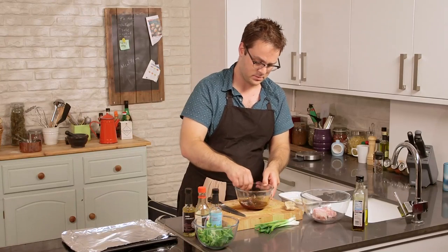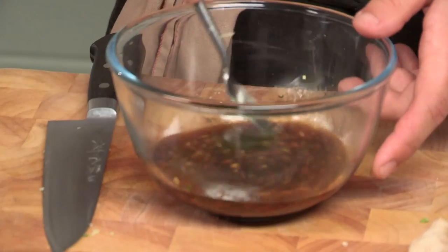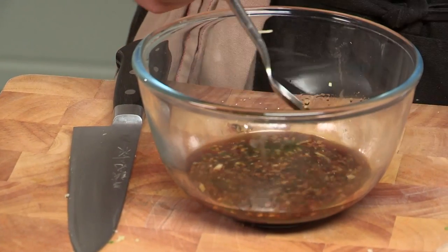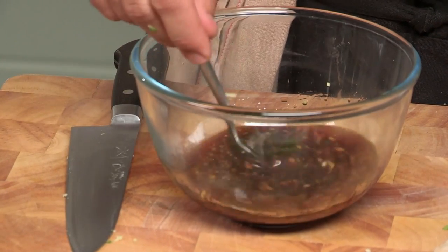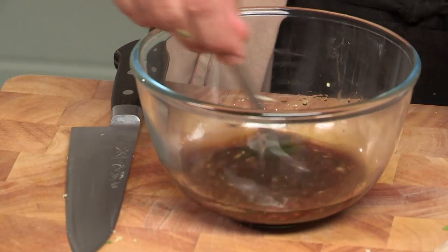Stir that up and that's your marinade. This marinade with just these seven ingredients is amazing for all kinds of things — you can do fish, pork, chicken, beef, whatever. Korean barbecue uses a very similar marinade.